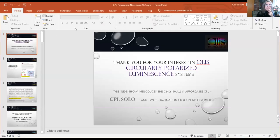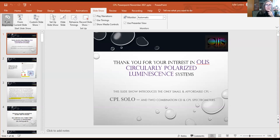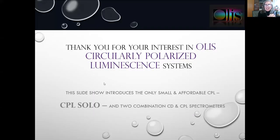Hi, I'm Julianne DeSal Lorenz, and we're going to be going through a presentation today on the two OLIS-CPL solo spectrophotometers, one for the ultraviolet and visible region, and the newest one for the near-infrared region. So in order to get started, I'll share my screen and we'll open up the slideshow from the beginning. Thank you very much for your interest in our circularly polarized luminescence spectrophotometry systems.